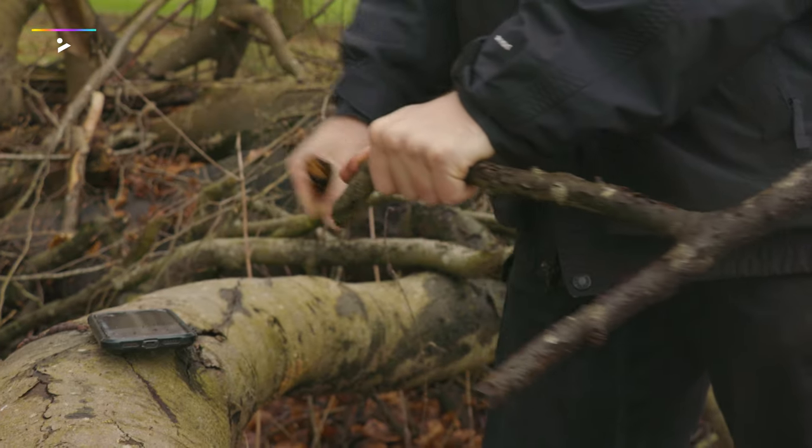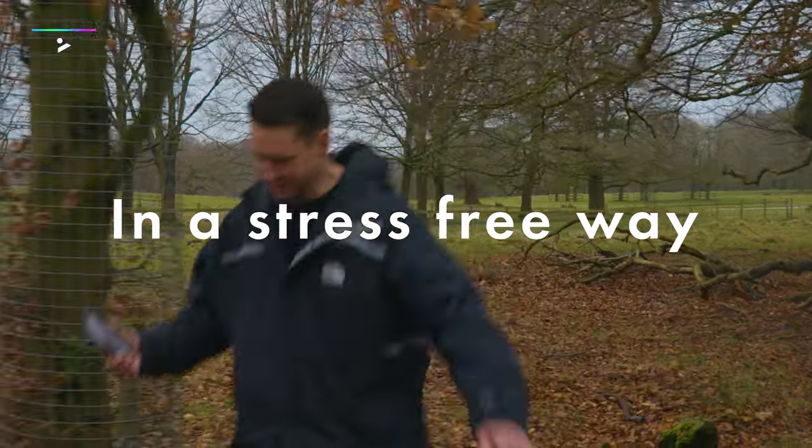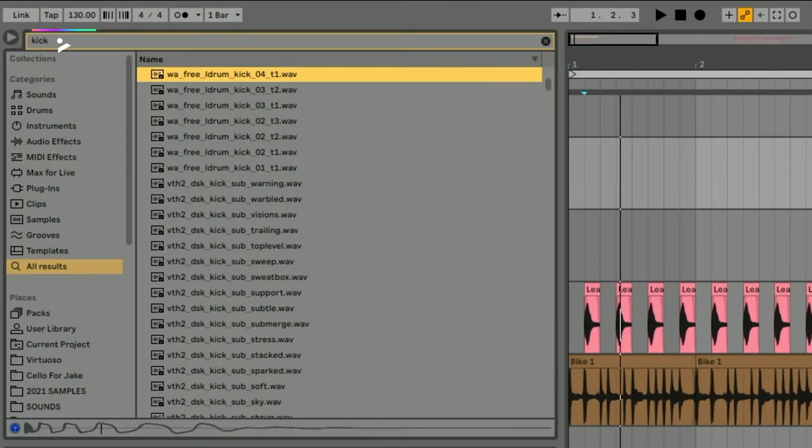We're going to grab some sounds from outside of the studio and get some ideas rolling in a really stress-free way. Listen to these kicks. Ours is better and it's a log.